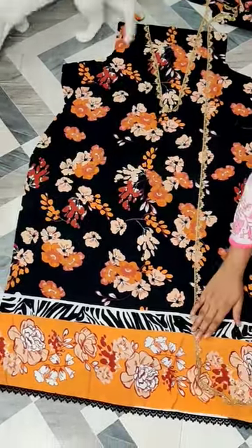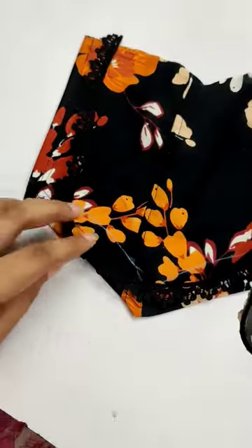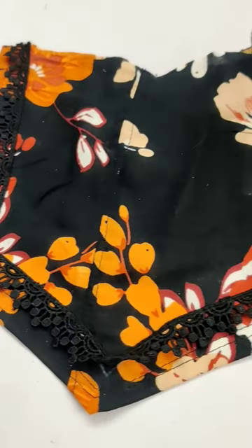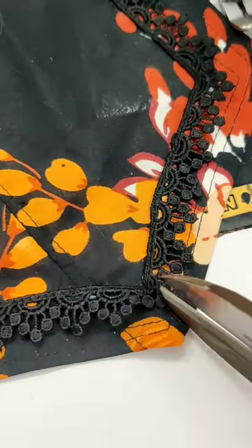You can put it on the sides. If your suit is plain, I am just putting it on the neck and I have used the black lace. This is our base.